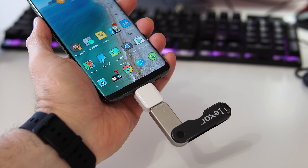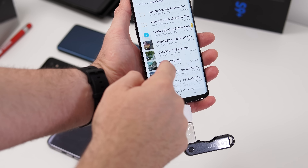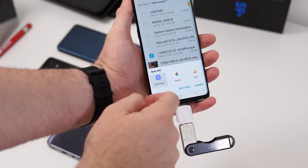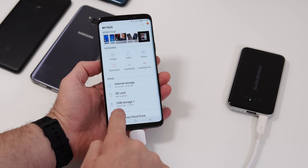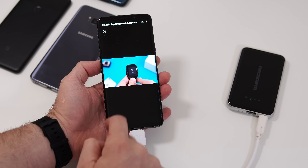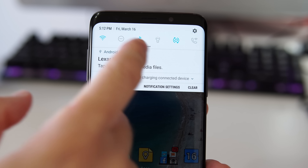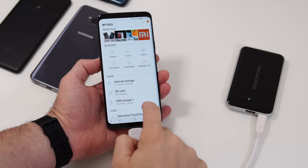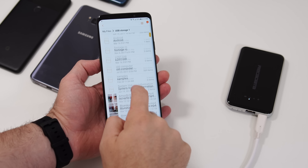One of the most useful things you can do with an OTG connector is connect a USB stick right to your Android device and access all the data on that USB stick. The same goes for external hard drives — just connect one and you can access all that data right from your phone. Using the built-in file explorer allows you to copy and move data between the phone and that external drive, which is very useful.